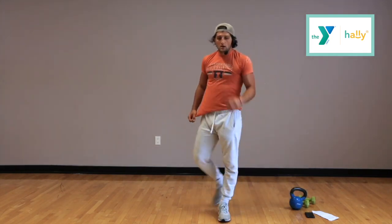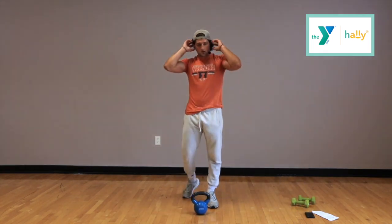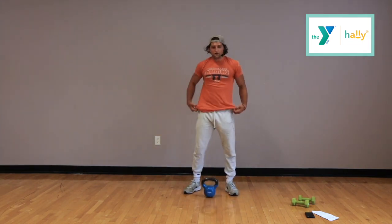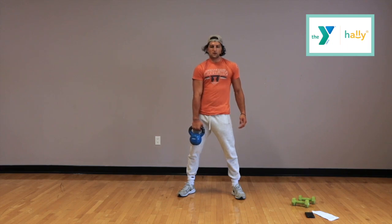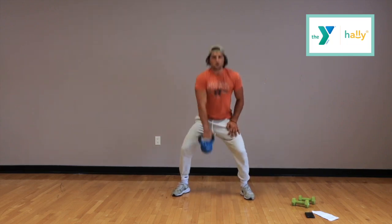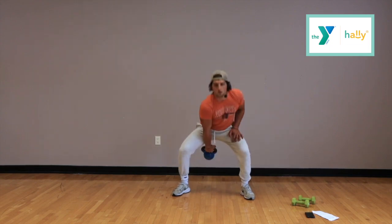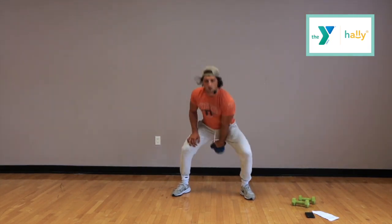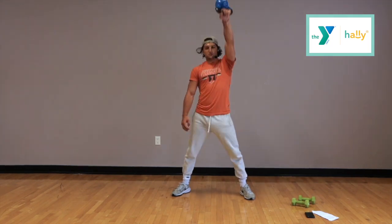Next thing — we're going to do kettlebell snatches. Grab your kettlebells. 15 seconds — we're going to keep it moving, really feel that burn. Here we go, starting in 3, 2, 1. You can do snatches or high pulls, whichever is easier for you and your limitations. We're switching — switch to your other arm. High pulls, just keep doing the same thing: up to the chin. Good form with these is crucial so you don't get injured. Time.